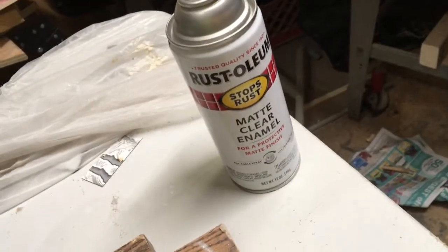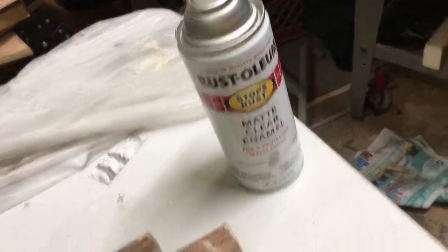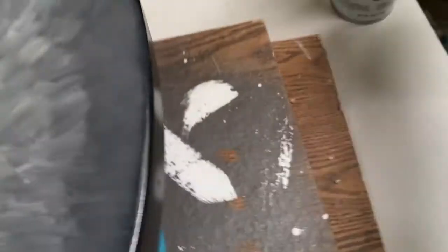There it is — you can see them little black specks. They came out of that can of Rust-Oleum matte clear enamel. So I stopped and I'm not going to do anything else. Let this dry, and then when I sand it, hopefully I can get those little black specks out. If they don't come out from sanding, I'll use an X-Acto knife and just pop them out of there. I don't know what they are — maybe part of the plastic from the nozzle — but they're stuck in my clear.